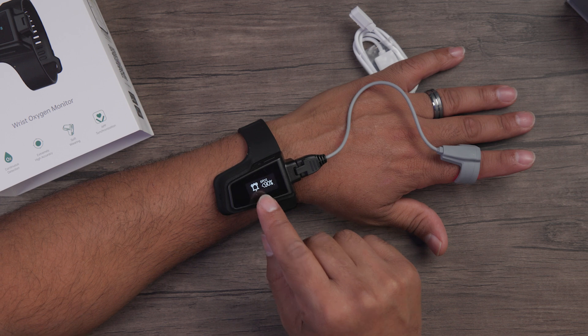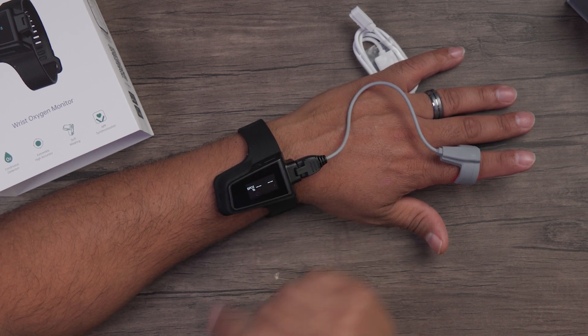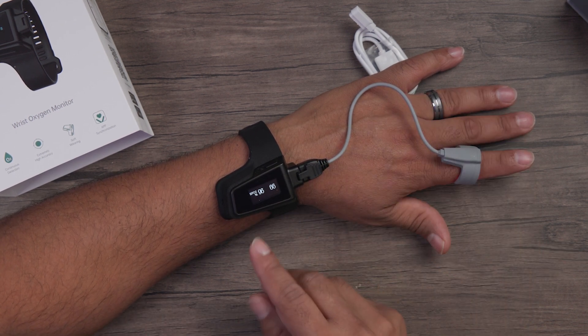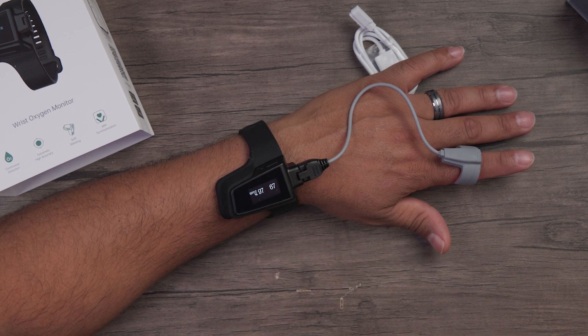Automatically, you'll see that the wrist device is set to vibrate if our oxygen drops to 90. It's now checking all my vitals — my oxygen and my heart rate. Right now we're at 96 oxygen level and 67 for my heart rate.